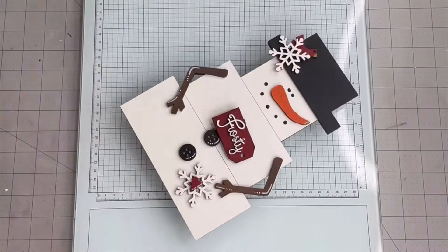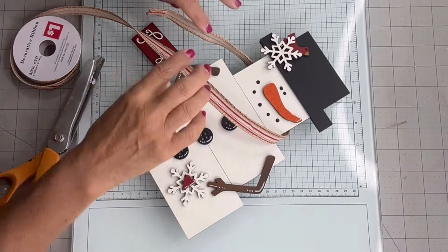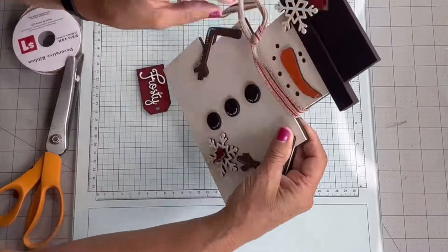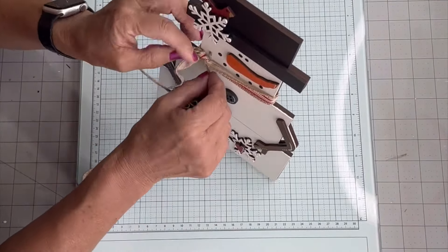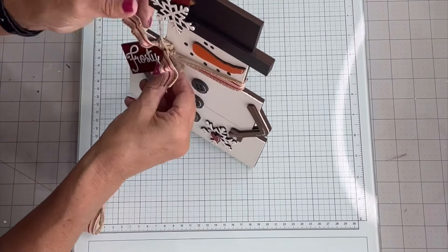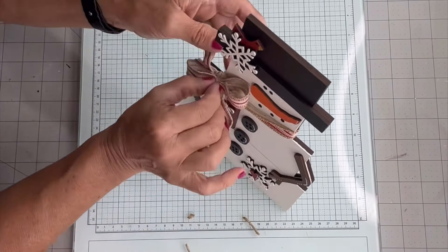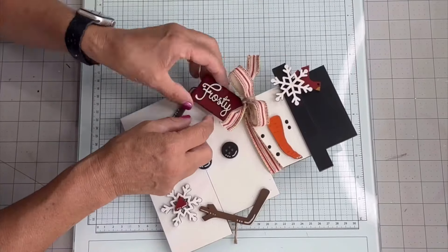Now I'm going to add a bow. I just took some ribbon and wrapped it around the neck — this ribbon does have a wire in it so it's easy to manipulate. I'm going to tie a knot, then take some jute and hang the tag around that knot area. Then I'm going to create a bow with no tails and glue it in the center of that knot from the jute.